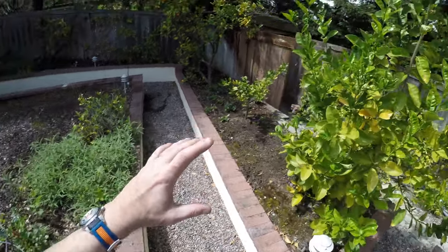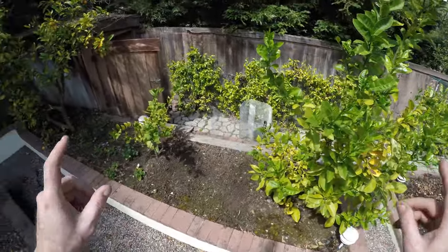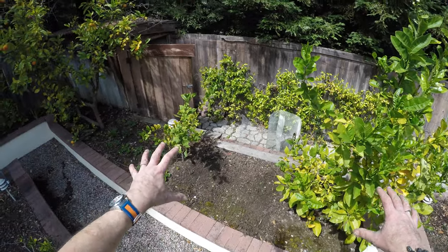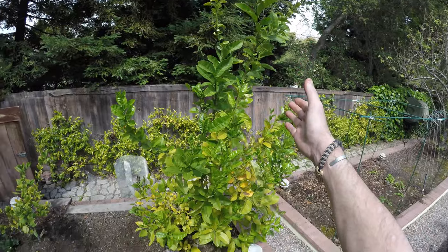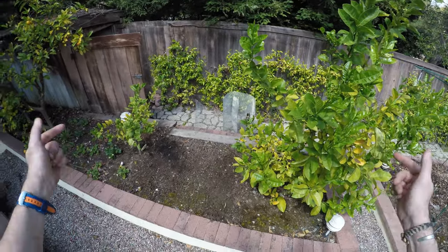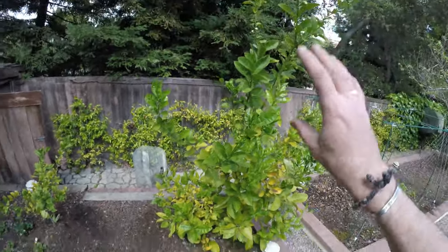A question for you people out there: does anybody know anything about lemon trees? Because these two were planted at the same time by the previous occupants of this property. Check out the size of that one compared to the size of this one — what the heck is that about? Anybody, tell me in the comment section below. Would love to know more about lemon trees and why we've seen that explosive growth.